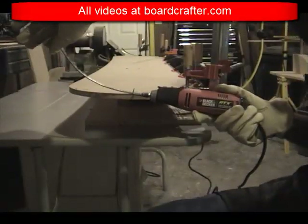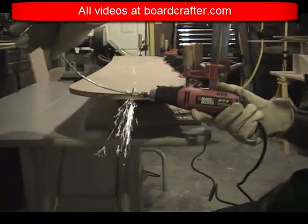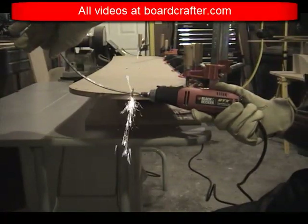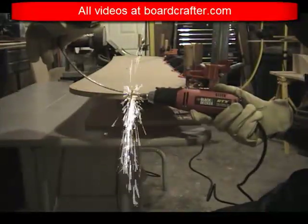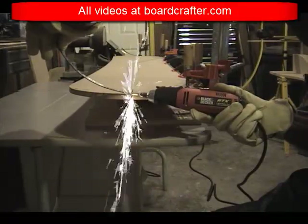Eventually I get to a point where I'm happy with it, and I can then clamp it to my template and use a rotary Dremel tool to cut off the excess length that I had left on previously for leverage.